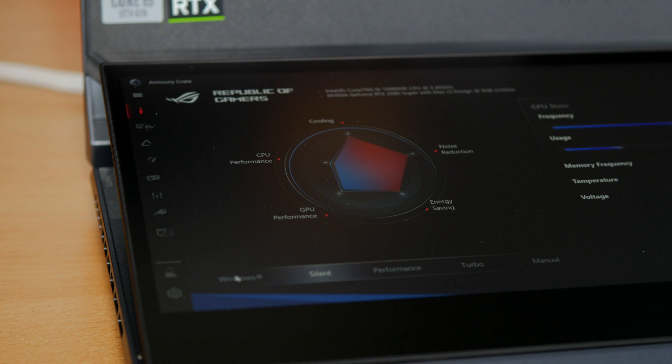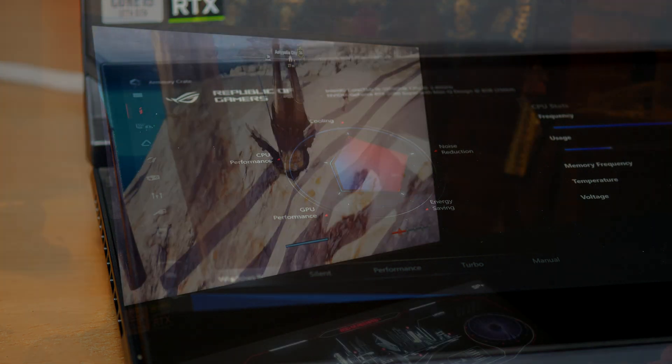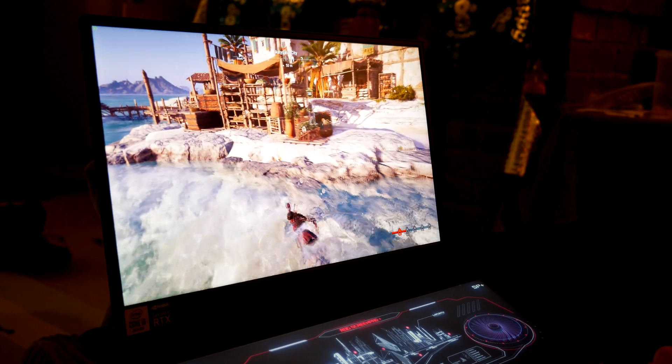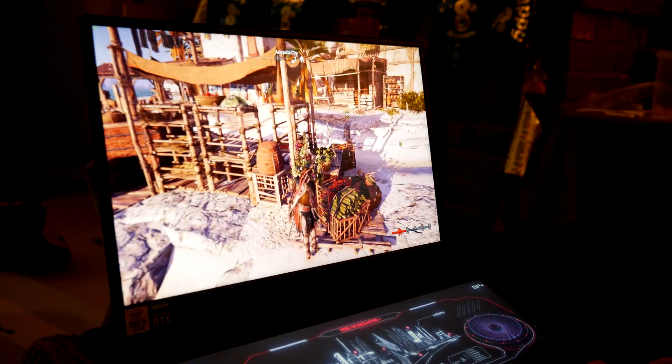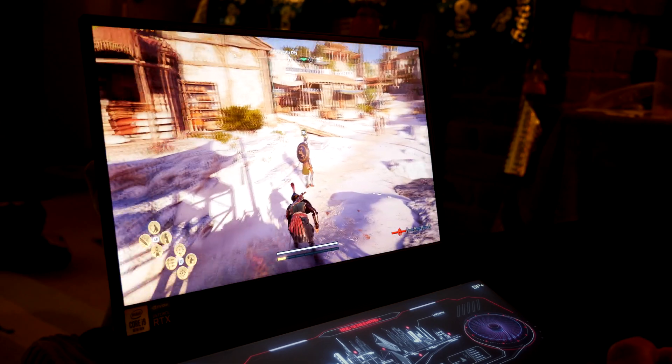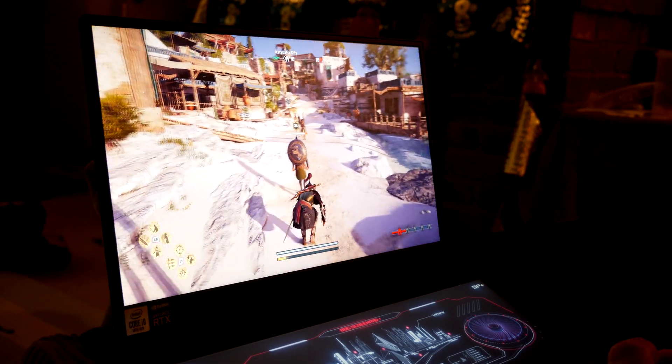It adds around 40 or 50 fps, up to 70 and 80 in other games on ultra high settings — a decent experience in 4K, though very expensive for that level of FPS. But the biggest problem actually comes when you're using it on your lap.